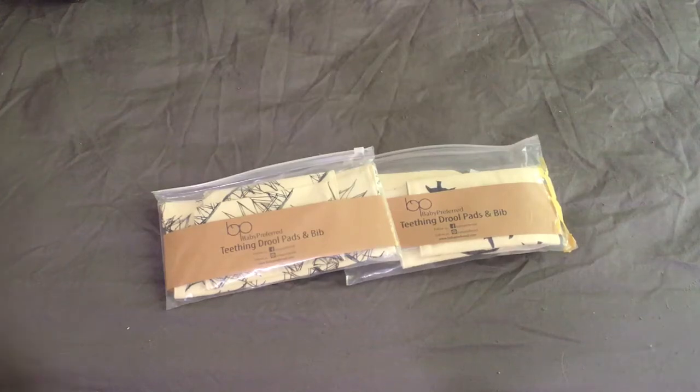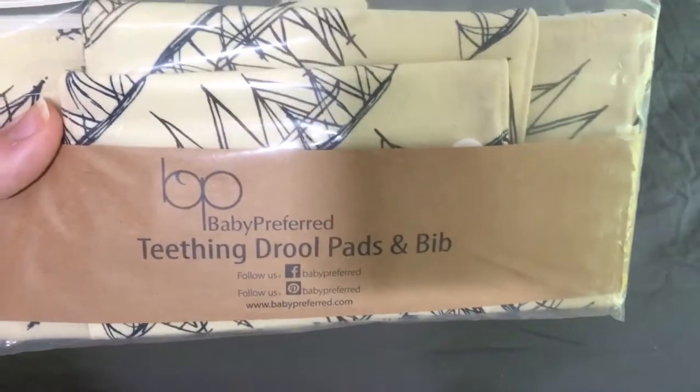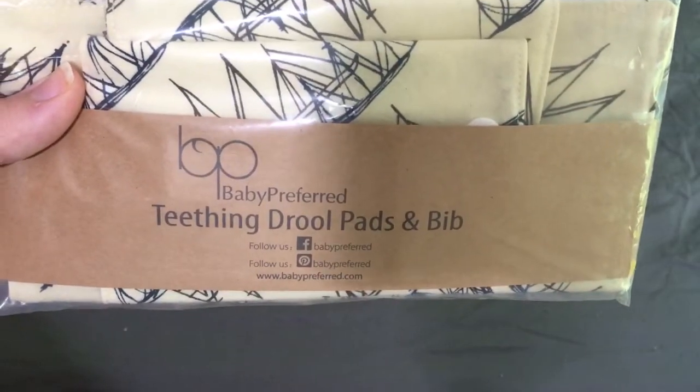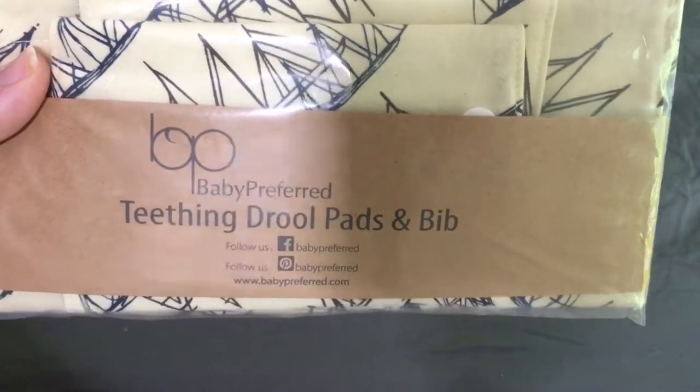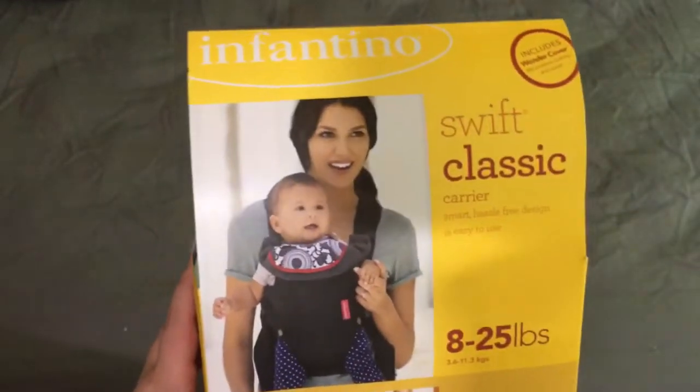Hi everyone. So I have a product here to review. It is the Teething Drool Pads and Bibs by Baby Preferred. They are actually to put on carriers. So I have a Swift Classic Infantino carrier to try them on.